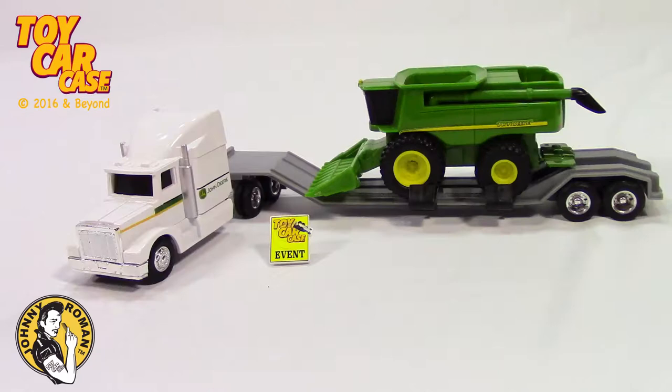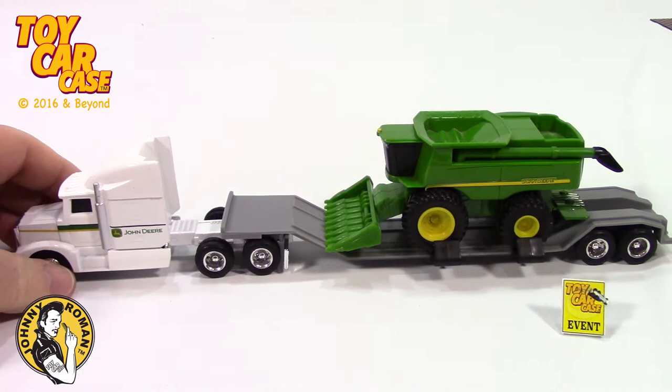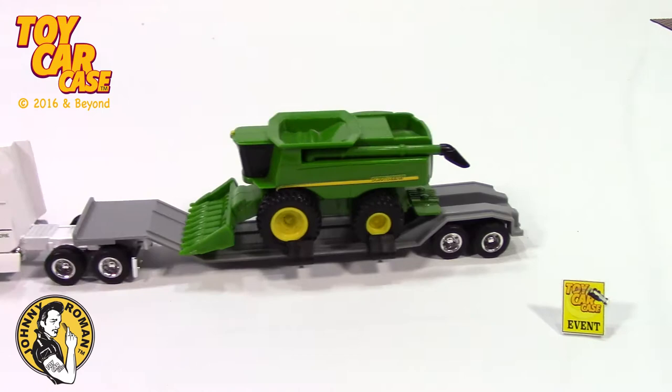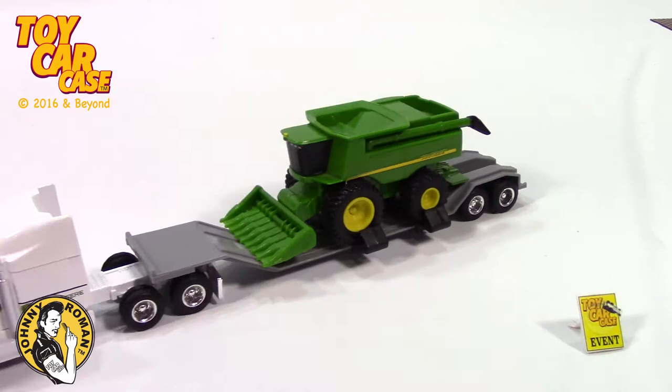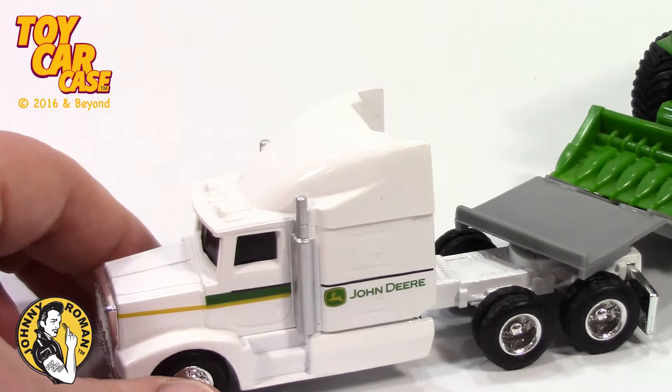Look at the big rig bringing in the combine. John Deere — man, this thing is huge. There is something about a semi-truck driver driving in with the huge farm equipment. I gotta zoom in on this. Look at that combine and this killer tractor-trailer by John Deere. John Deere semi with a big sleeper on that.